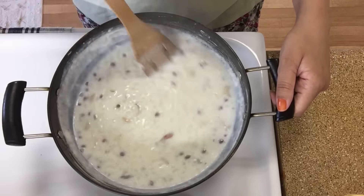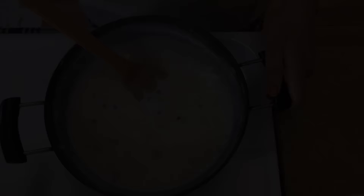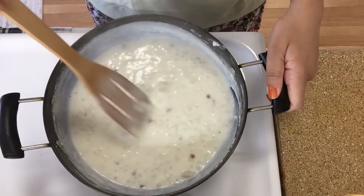After mixing it, we will leave it for a little while. You can see that the food is ready. Now you can serve it.